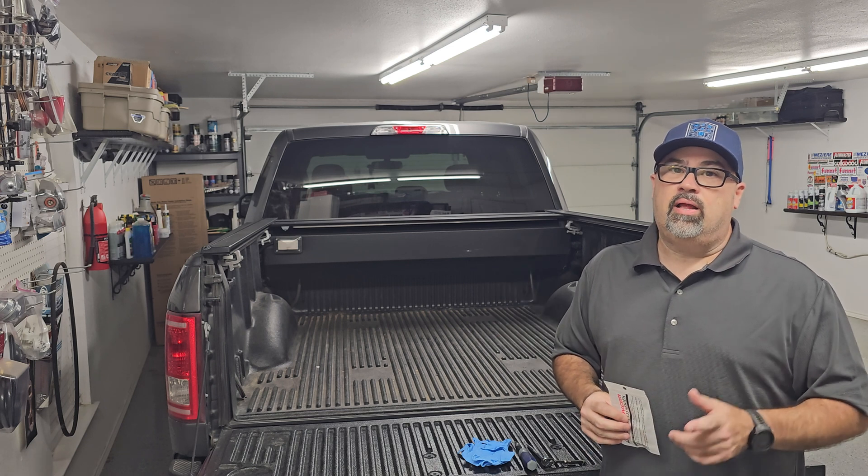Let's test this out and see how they look. That is a much brighter, cleaner white than those old incandescent bulbs. Very cool — I'm happy with that so far.